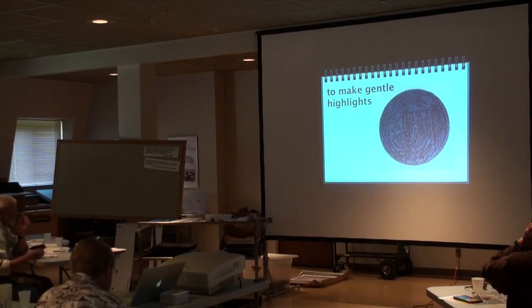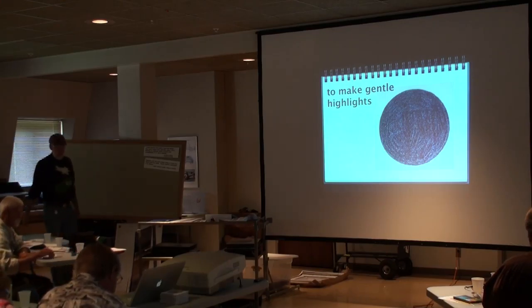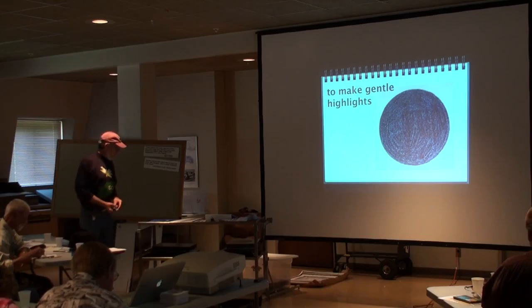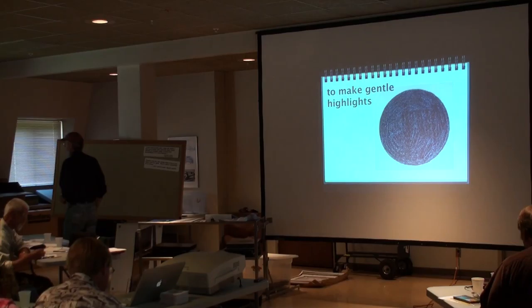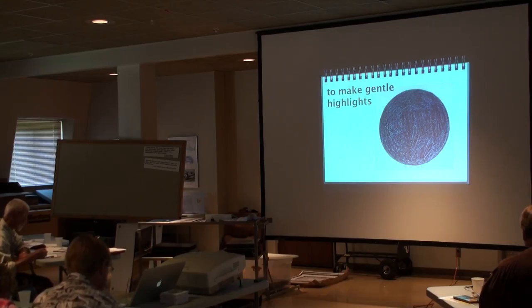Another technique is to use your eraser to make highlights — what we call gentle highlights. One of the hardest things in drawing is to put a highlight in the right place. So here — just take a little circle and make it black.